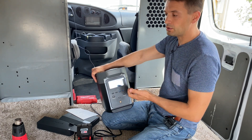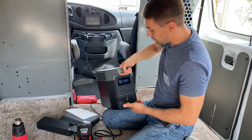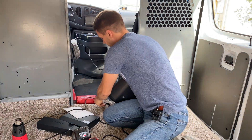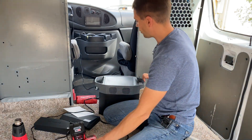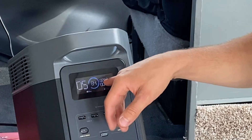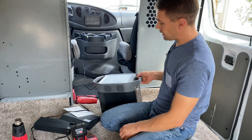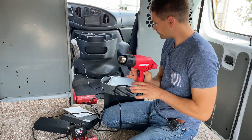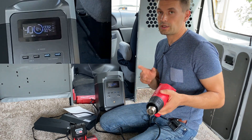I guess if I start my truck it will draw a little bit more. It shows it's going to take two hours to charge and shows the current charge level. At the same time we're charging the battery, we can connect loads — for example, a Milwaukee battery charger. We can see we're charging the station with 82 watts and drawing from the station 74 watts — charging and discharging at the same time. We can also connect more powerful loads, such as a heat gun, and run powerful equipment in the truck without running a generator.